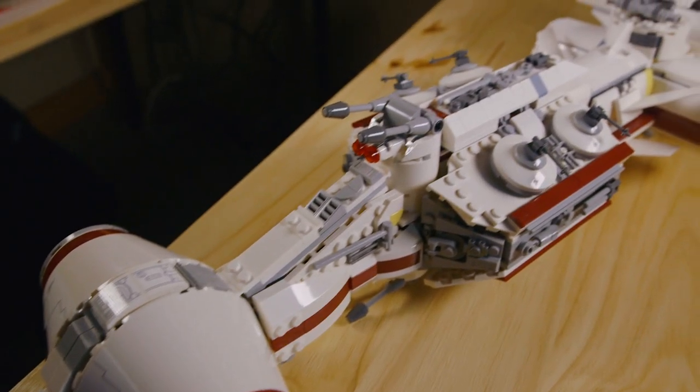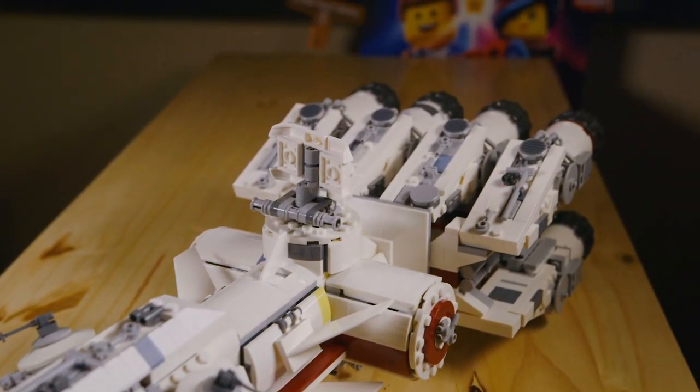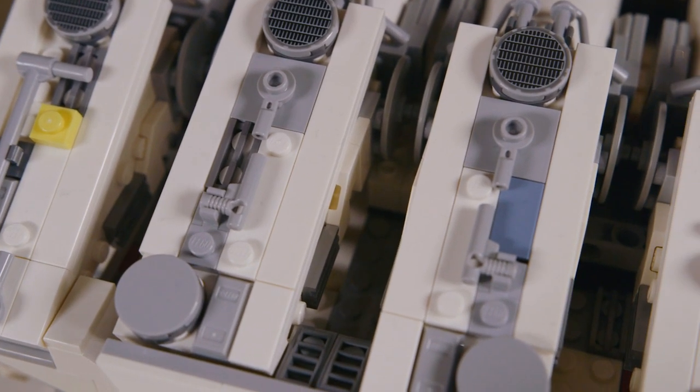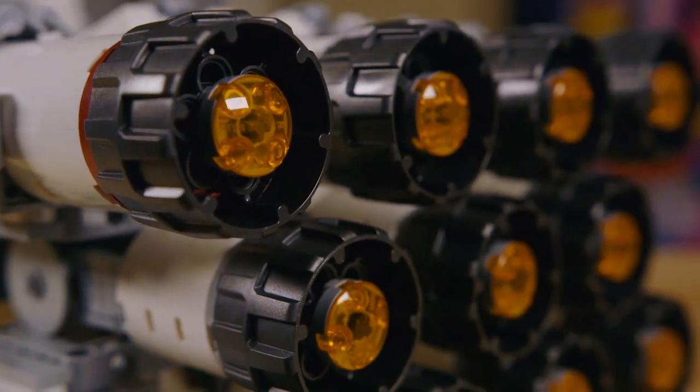Welcome everyone! Today I will be doing a technical review of the LEGO Star Wars Tantive IV set. As part of this technical review, I'll be breaking down various techniques used in this set, hopefully ones that you can then use in your own MOCs, as well as pointing out a bunch of unique pieces included in the set that have various uses.